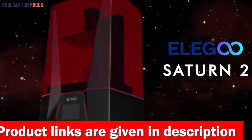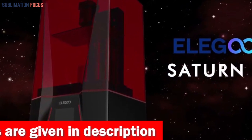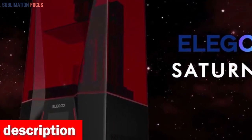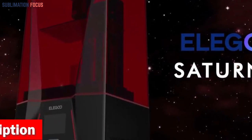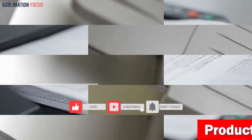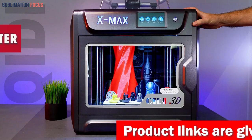Whether you're an art enthusiast, a professional sculptor, or a creative explorer, the ELEGOO Saturn 2 reigns as the best 3D printer for sculpture. Embrace limitless potential, intricate details, and boundless creativity all at your fingertips. If you like this 3D printer, check out the link provided in the description to purchase it right now.